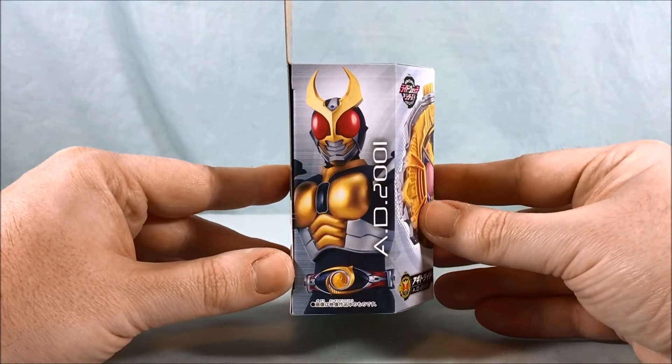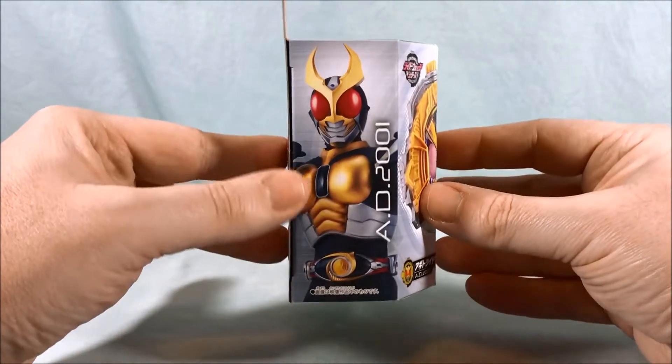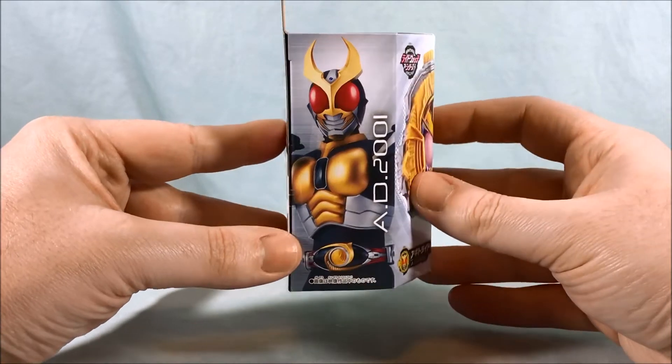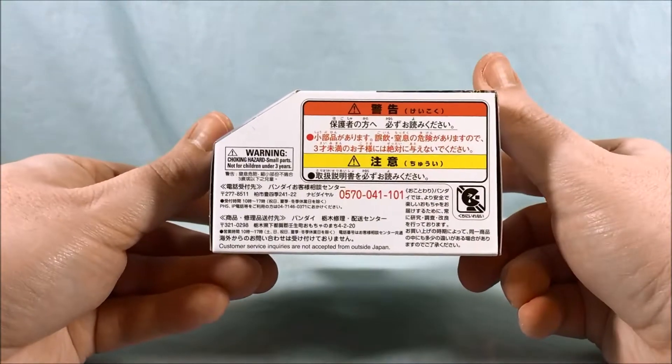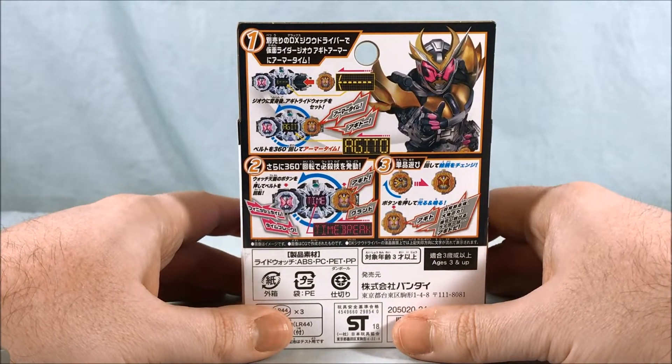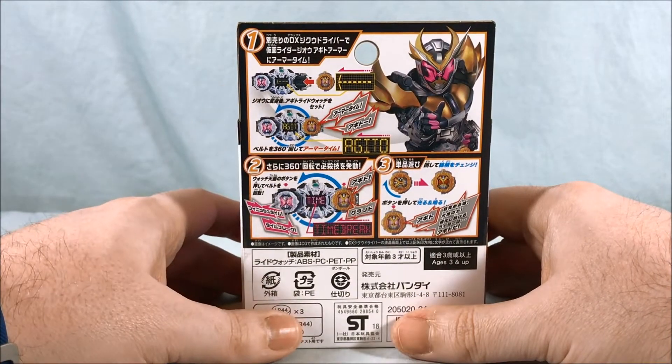But cool picture of Agito here on the side. I always love how these spines of these boxes have all the riders — I'd love to do a display with them all in a row. Not too much going on the top, not too much going on the bottom. Just kind of shows how it works with the GQ driver, which of course we will take a look at.